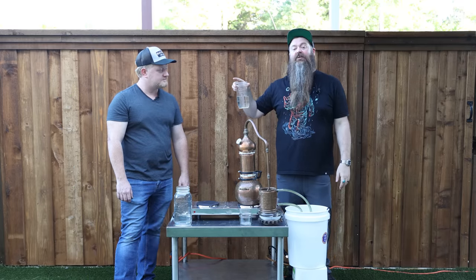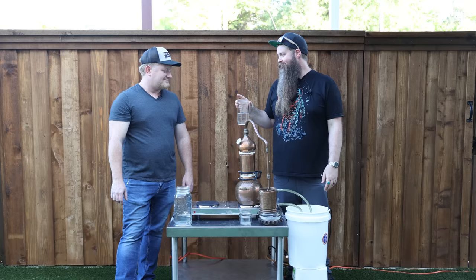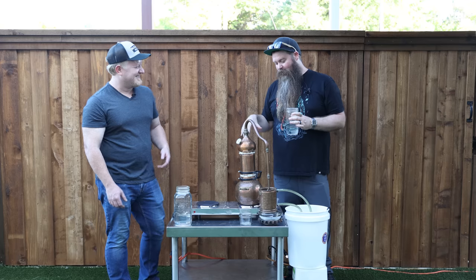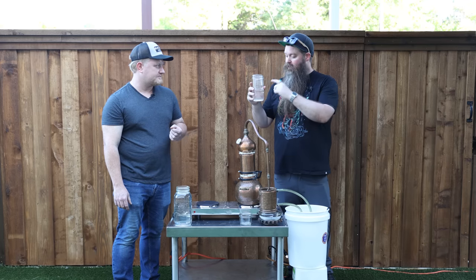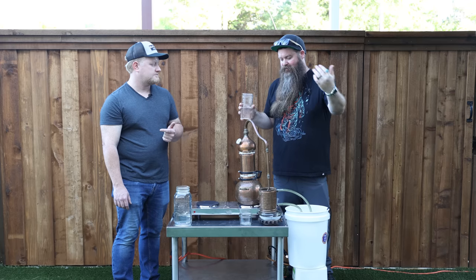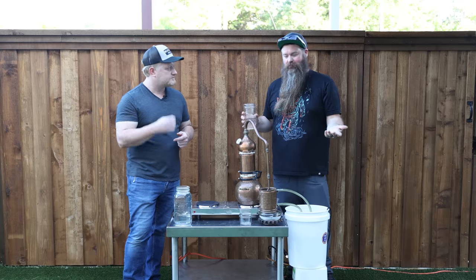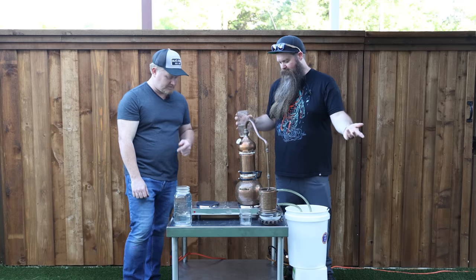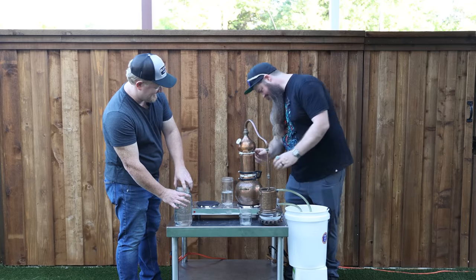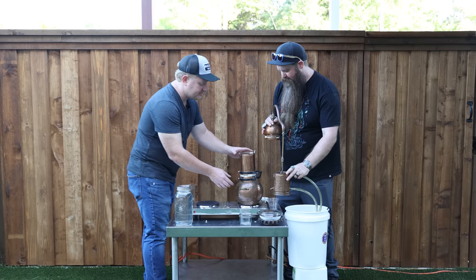One gallon of wash gets you very little, so the plan is to combine this stripping run with two more stripping runs' worth of production low wines — essentially treating it like a three-gallon wash with three stripping runs going into one spirit run. We remove the moonshiner biscuits to empty the still, then tip in the combined low wines and reseal for the spirit run.